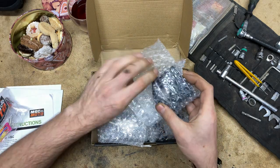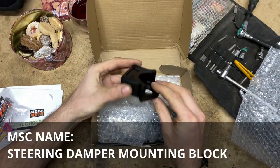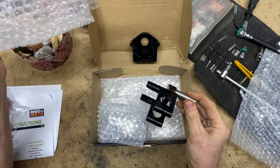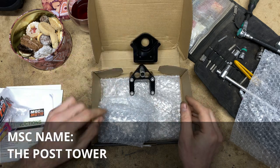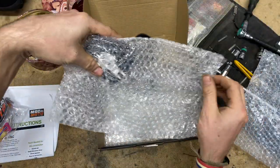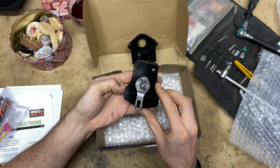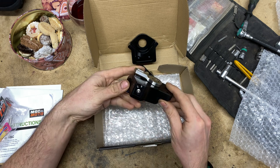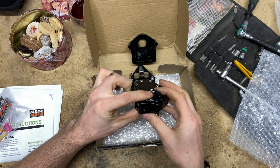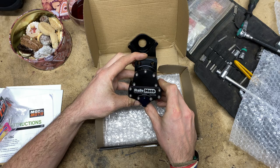I was doing some research on the internet. I think, if I'm not mistaken, that's the bracket which goes to the steering stem. And that goes to the tank mount over there. So that leaves us with this boy — and that should be the thing. Wow, I mean, I love that. This thing has been put together hand-made, made in Australia. So many tiny screws. I hope MCS that I will not need to maintain this. Rally Moto RM3 Adventure Steering Dampener.